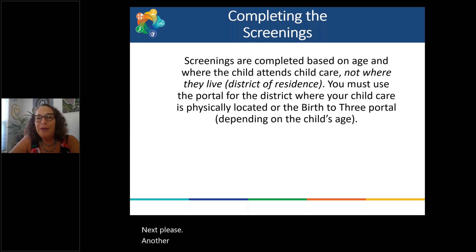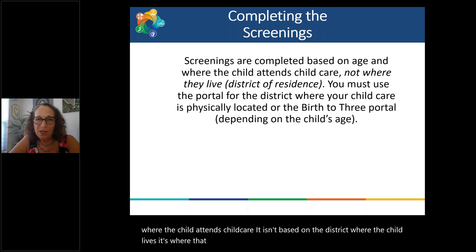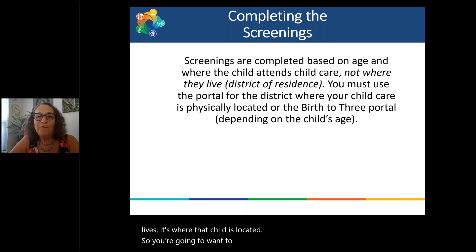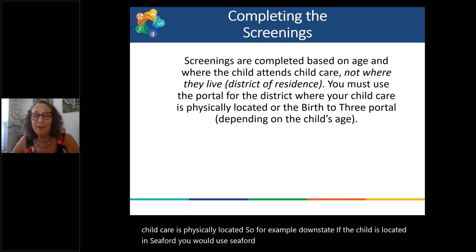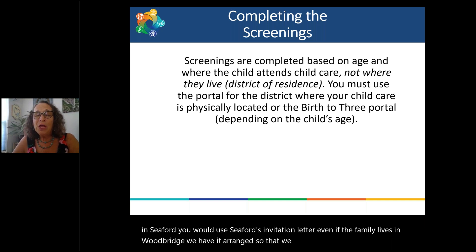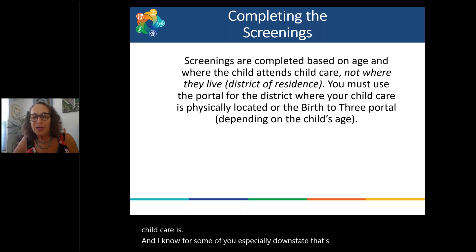The screenings are completed based on the child's age and where the child attends child care — not based on the district where the child lives, but where that child is located. You're going to want to use the portal for the district where your child care is physically located. For example, if the child care is in Seaford, you would use Seaford's invitation letter even if the family lives in Woodbridge. If the child needs a referral, the information will be sent to the appropriate school district for follow-up. This is different from how things were done previously, especially downstate.